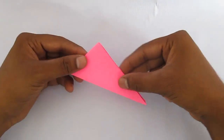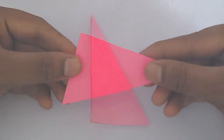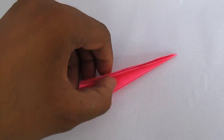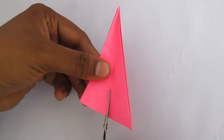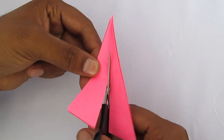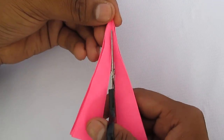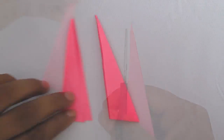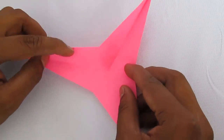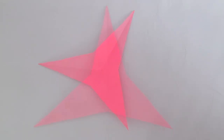Now we fold again, and this time instead of cutting perpendicular we again cut at an angle — an obtuse angle. We will get not straight lines but two different lines at an angle on the fold, and if we open we get a three-pointed star.